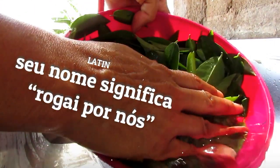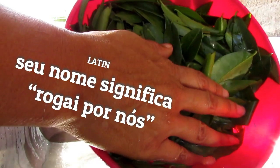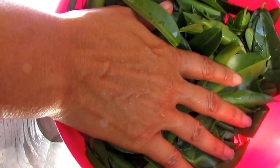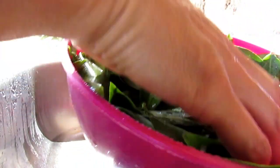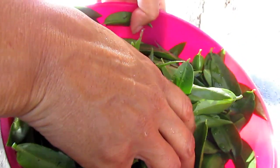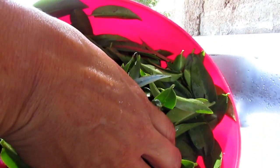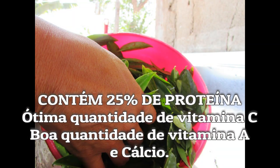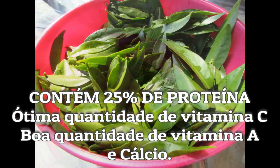Our variety here has spines — there are varieties of Ora-pro-nóbis that are without spines. To collect the leaves, you just pick them in the same direction as the spines so they don't hold. As I mentioned, there is a variety without spines. After collecting, we do the hygienization to remove the water.